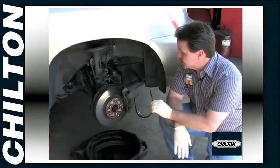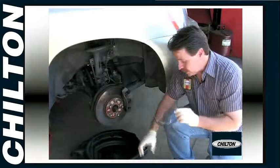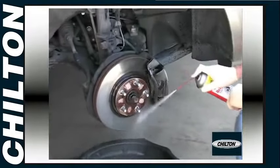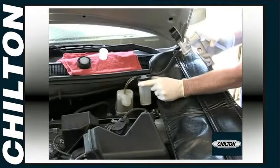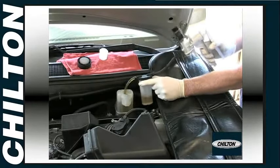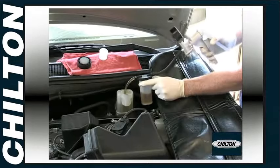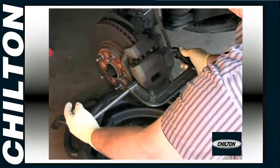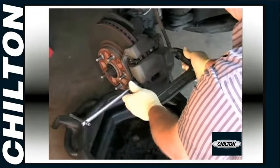With the vehicle safely on jack stands and the front wheels removed, wash the caliper down with brake cleaner, available at most auto parts stores. Next, siphon off some of the brake fluid from the master cylinder. Be sure not to spill any on your paint or you will damage it, and dispose of the fluid responsibly. We're using a commonly available C-clamp to compress the piston and make room for the newer, thicker pad.